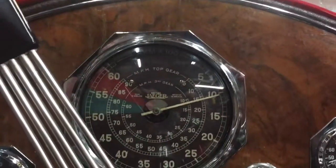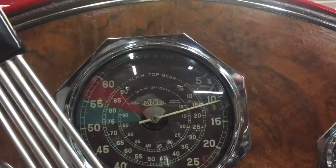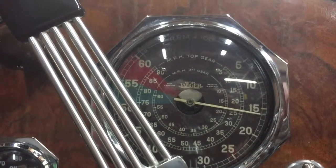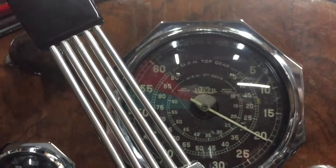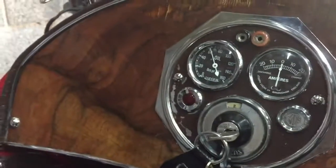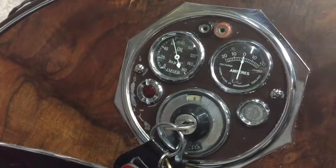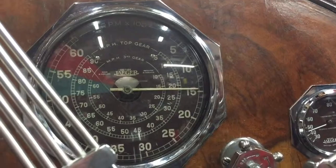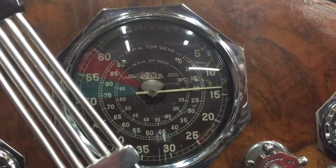So there we are — one MG PA with electronic ignition fitted, ticking over at 1000 RPM. 1500, 2000 — that's fine. Ignition warning light is off, which is good. I hope you enjoyed the video and found that useful. Thank you.